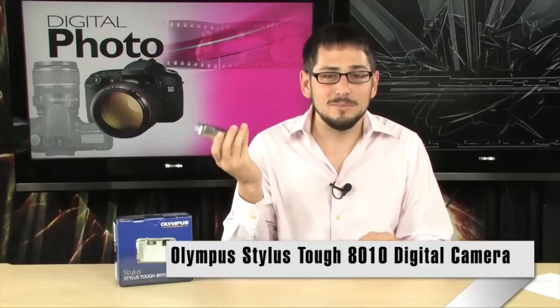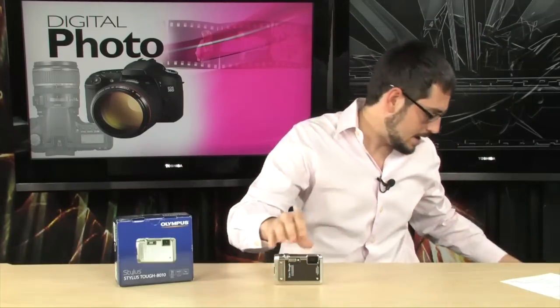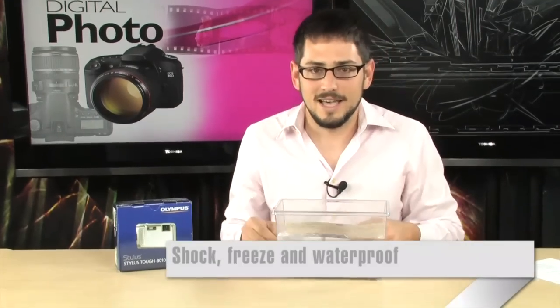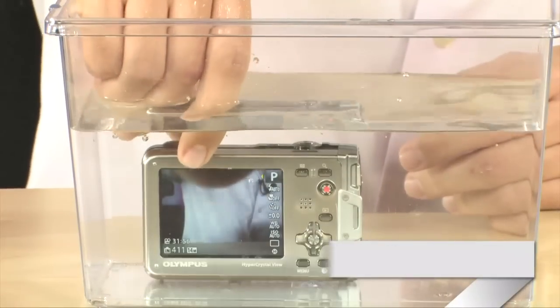If you're one of those people that's kind of clumsy with their cameras and you kind of just like drop it, or if you drop it a lot, or maybe you live by the ocean and you just constantly drop the camera into water and do stuff like that, it's the perfect camera for that because it is fully shockproof and waterproof.